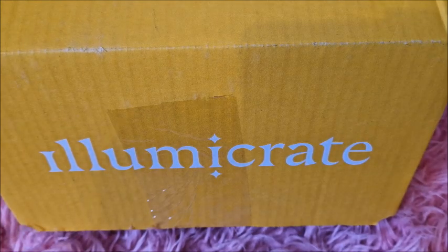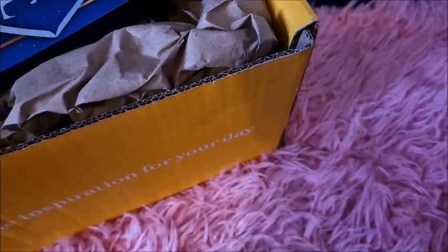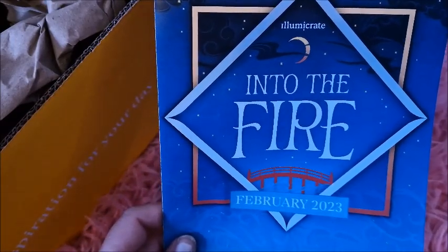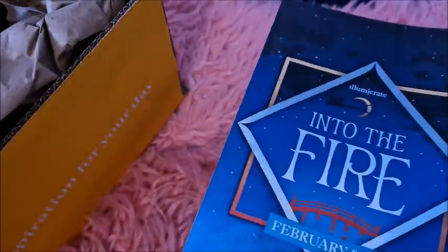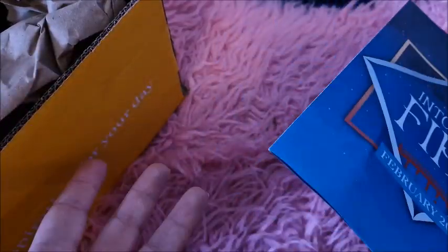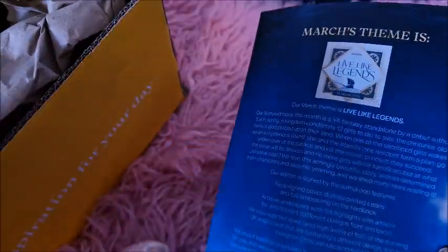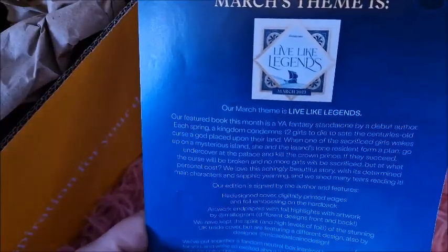It's a pretty good box actually, it's got some decent things. There's something in there which is just wow - I'm going to open it and show you bit by bit. So first of all you get the leaflet - every month there is a certain theme. The February one was Into the Fire, and in this leaflet you do get to find out what's inside. March's theme is apparently going to be Live Like Legends, which is quite exciting.